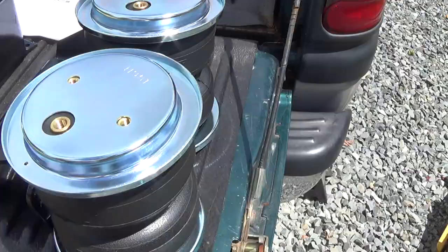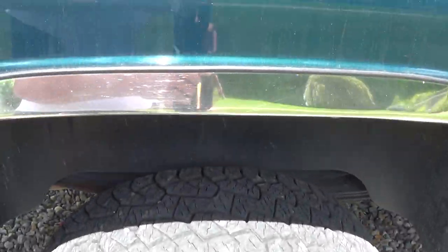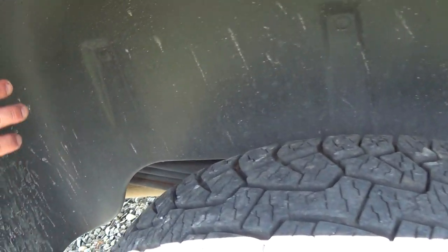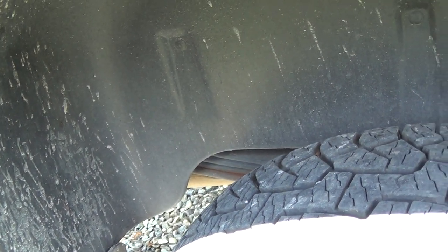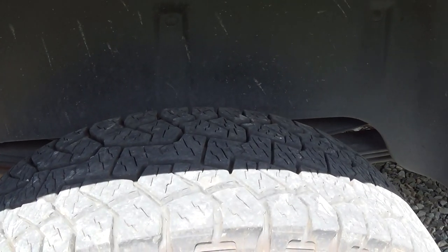I have a Dodge, and being the lucky owner of a Dodge I get an extra step in my process. This plastic piece has got to come out — there are seven reusable fasteners I need to punch out and then put back in when the installation is done.